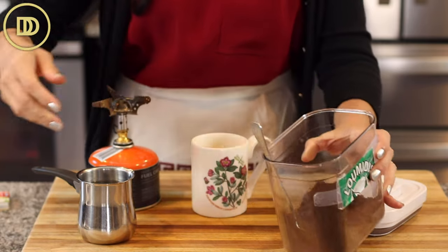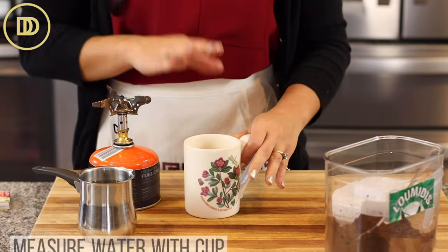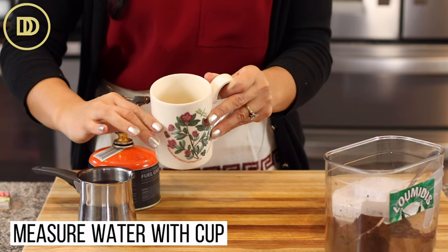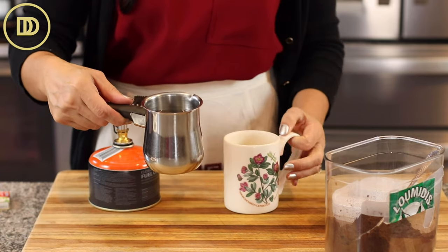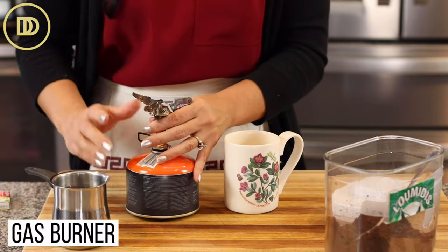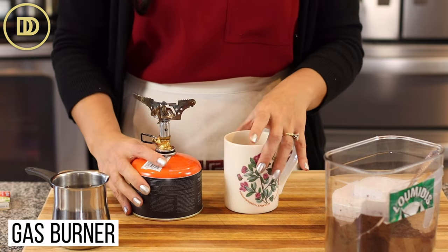What you're going to do is take the cup that you're using, fill it up with water so you know how much you'll need, and then pour it into your little briki. You can use a regular stovetop, but I love these little burners.